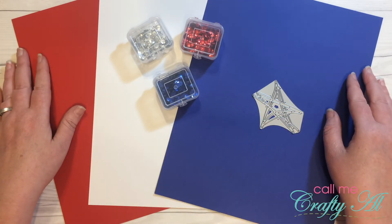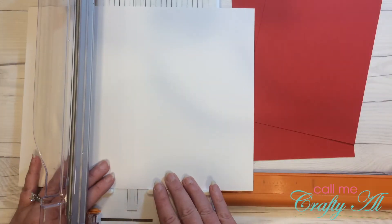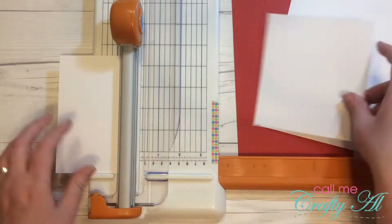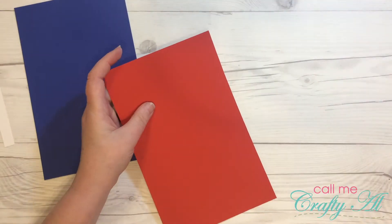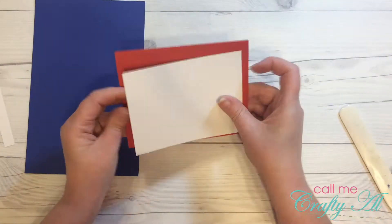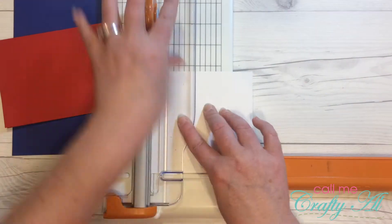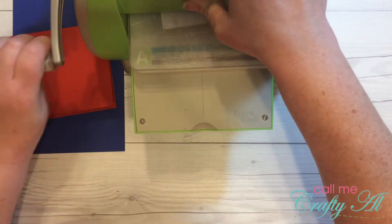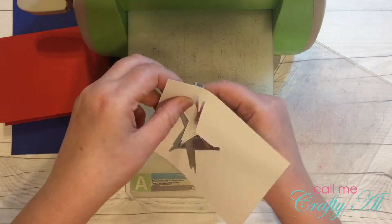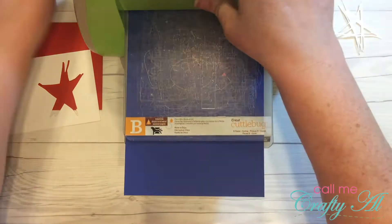I originally cut my white piece to three and three-quarters by five inches, but when I put it into the embossing folder I realized it was going to be too wide to have the chevron stripes go all the way across. So I cut a smaller one, and then I went ahead and die-cut my first star right into that white piece while I had my Cuttlebug out.